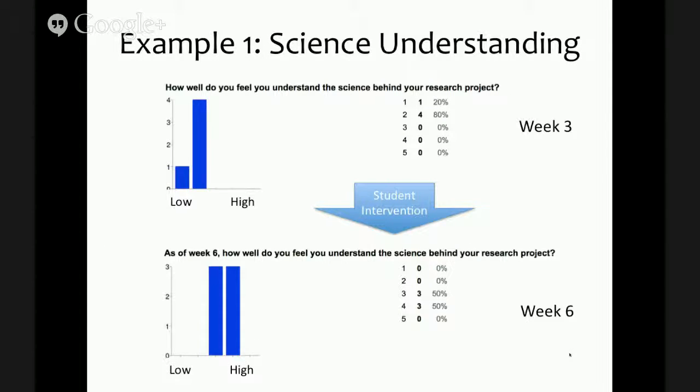One of the things we tracked during weeks three and six was students' degree of science understanding of their research project. Not surprisingly, when they first come in their science understanding is pretty low. Naturally, over time as they work on their research assignments their understanding develops. We also helped them develop that understanding by having them explain what they were doing and explain to each other. Over the course of just those three weeks, their perception of their own science understanding jumped pretty dramatically in a short time.